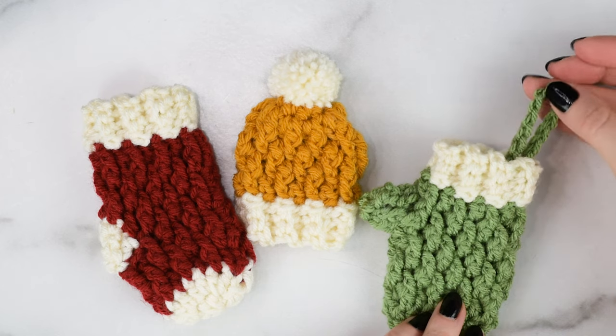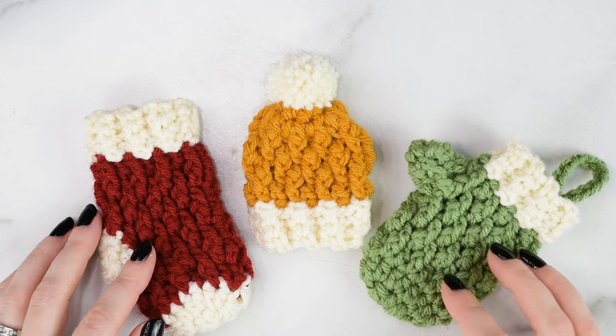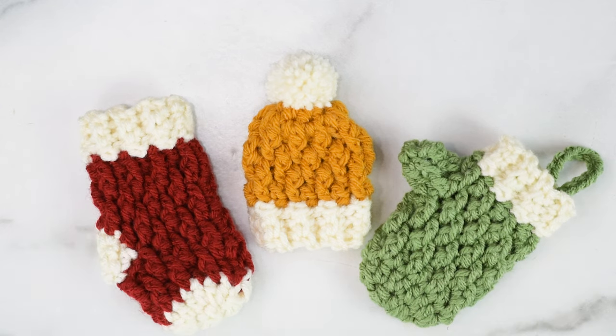You can use them as tree ornaments, gift card holders, put little treats in them, or attach them to gifts. If you want to check out the larger versions of these, I'll put links to them down below. Or, if you want the ad-free printable PDF, which includes all three of these mini patterns, you can find it in my Etsy shop or on Ravelry.